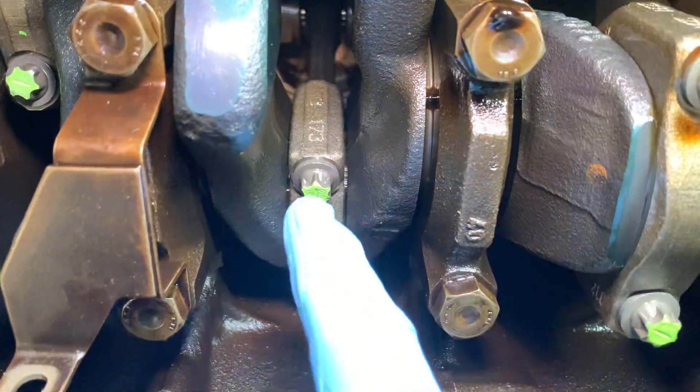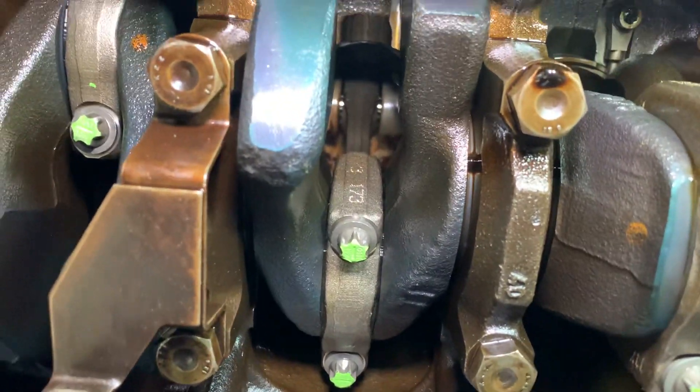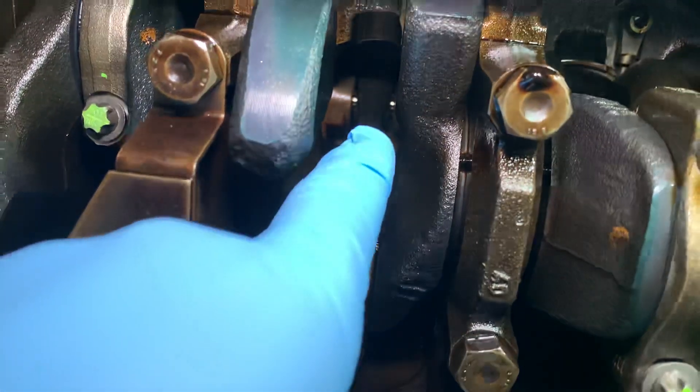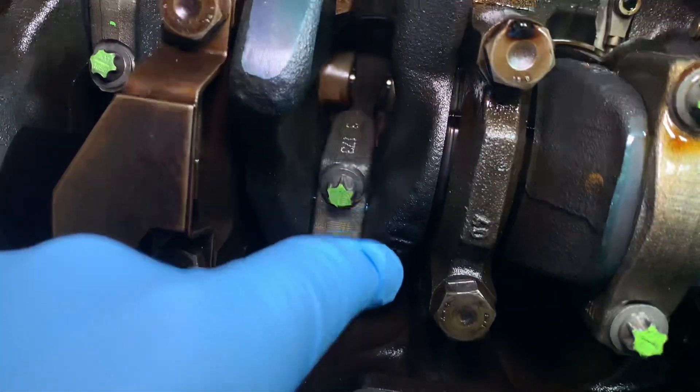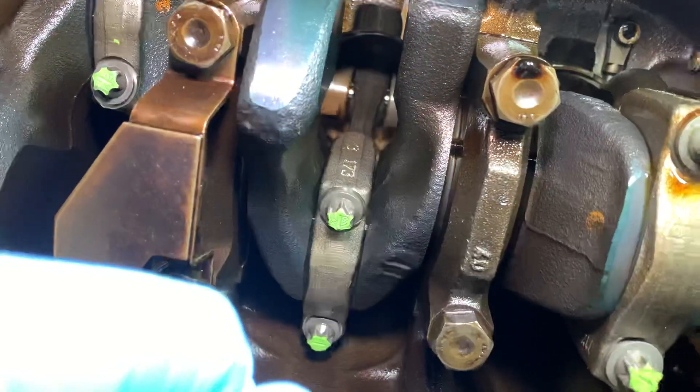Wrapping around the crankshaft you've got the items known as conrods. The official name is connecting rod because it connects the pistons up there to the crankshaft down here. You can see the underside of one of your pistons just over there, and that silver item going across is the gudgeon pin which slides through the small end of the conrod.